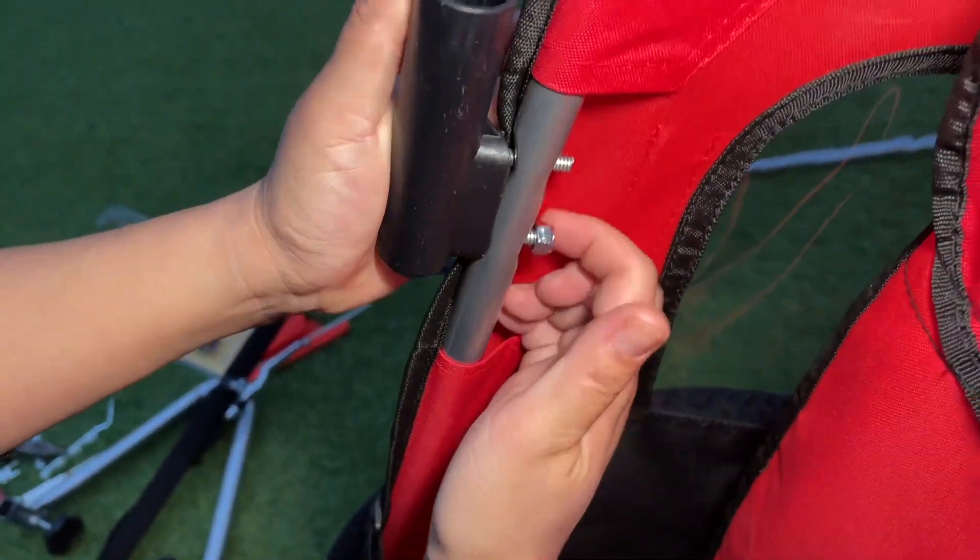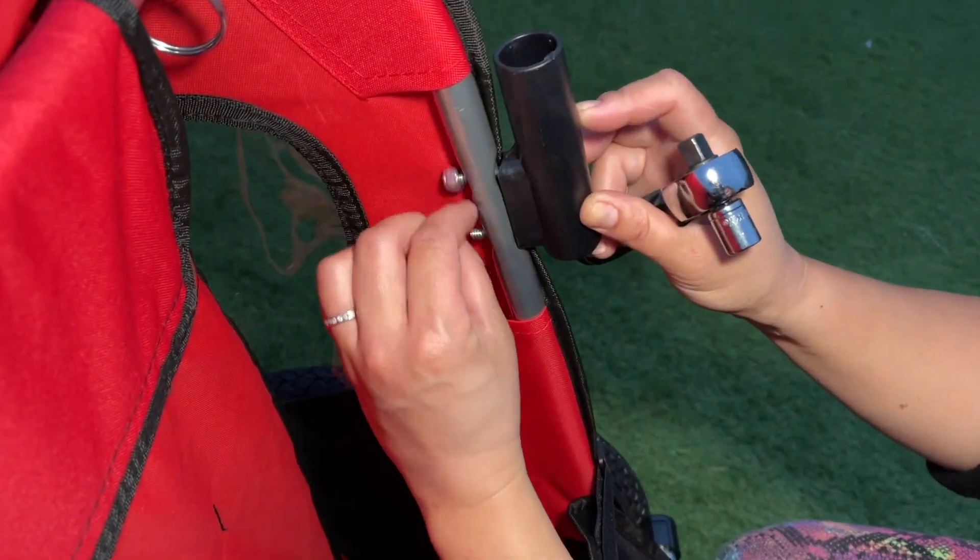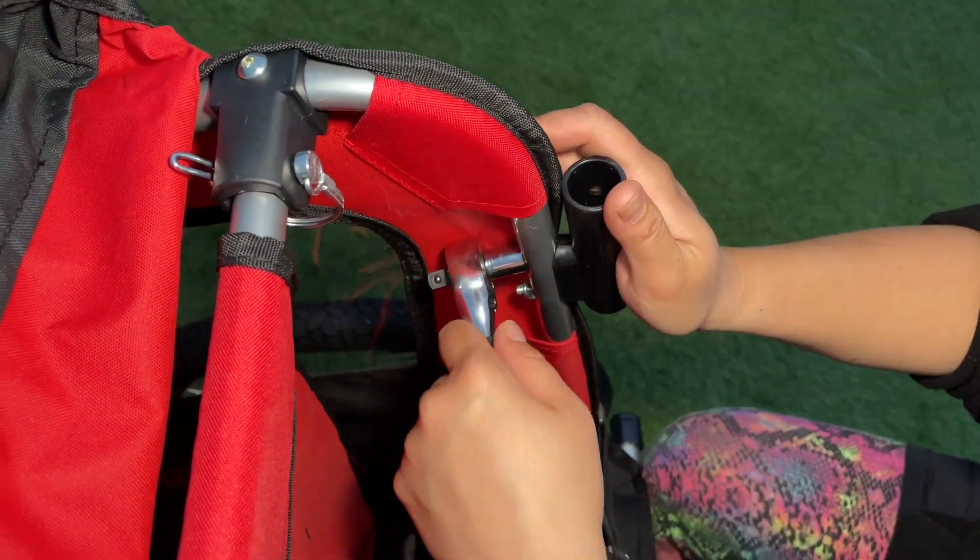Now tighten it. As you notice, nothing is in here because the hole faces outward. Do exactly the same on the other side.